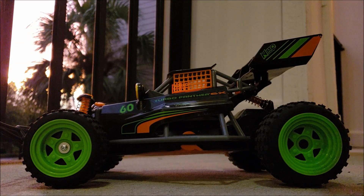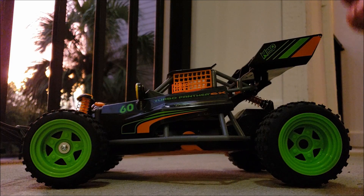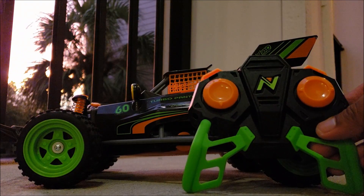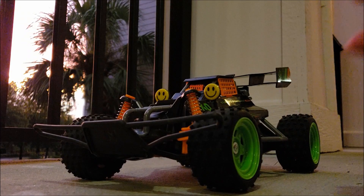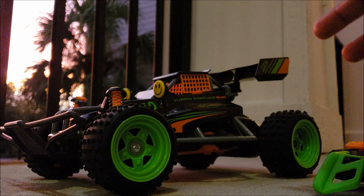In my video, I drove this Turbo Panther 60th Anniversary RC to the ground. I gave it the most rough driving you could possibly imagine. I drove it into the ocean, into the swimming pool, into the grass, into the dirt — all those places. That said, this is a very fun RC car. I want to thank Nikko for letting me try it out. In case you're wondering about this 60th anniversary, Nikko is going through its 60th anniversary as a company, and they're releasing a lot of these classic RCs in a more modernized form.